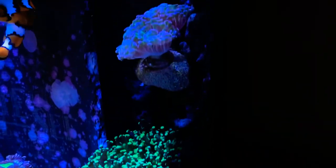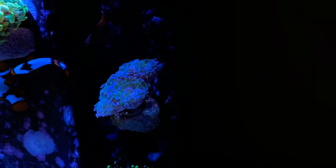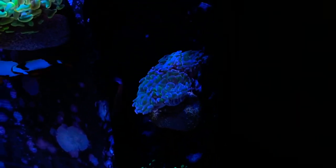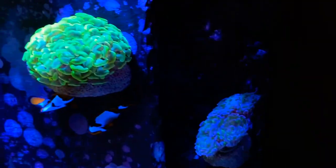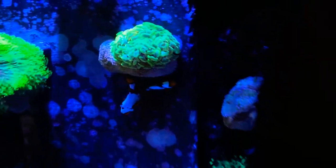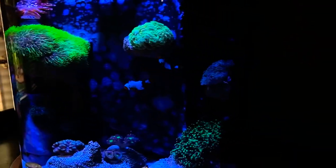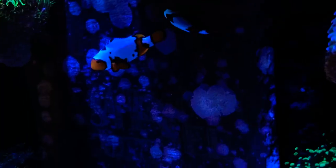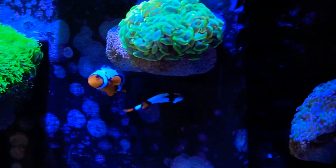Getting back to the corals — this is the frogspawn, and then this is a hammer coral with bluish tips and a green base. I like how on this side we have all the euphyllia going up the side of the tank and wrapping around toward the top. We also have a couple of clownfish — either Storm or Frost, I can't quite remember — and a tailspot blenny back there too.